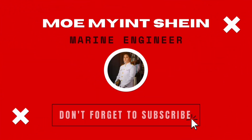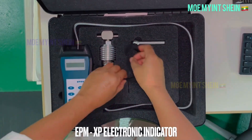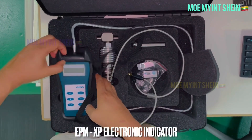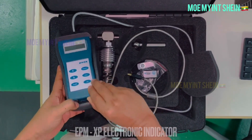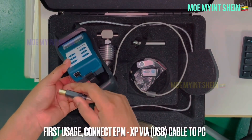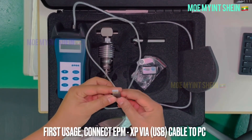Welcome again. As you know, we can measure cylinder pressure by many methods: maximum pressure indicator, manual drawing indicator cards, Koko's engine diagnosis system with PMI sensor. Among these, today I will take engine performance by using an electronic indicator.